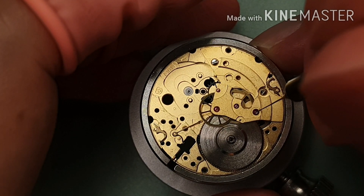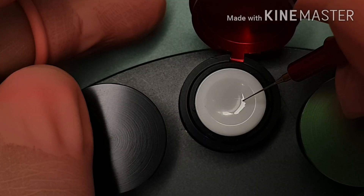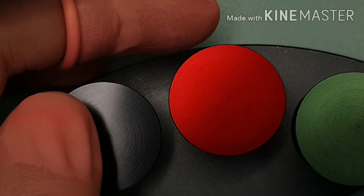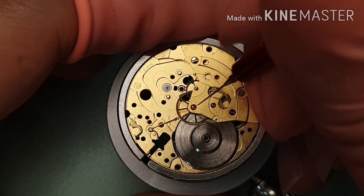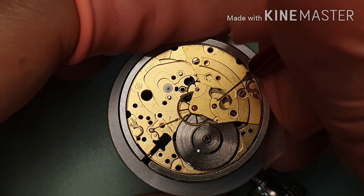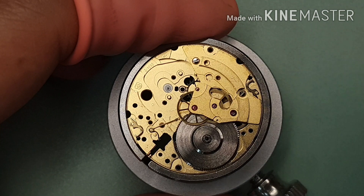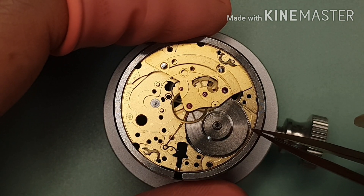I'm oiling the jewel holes. I'm putting D5 on the intermediate wheel. That's Mobius 9010. Mobius 9010 on the escape wheel. Mobius 9010 on the second wheel. Mobius 9010 on the third wheel.